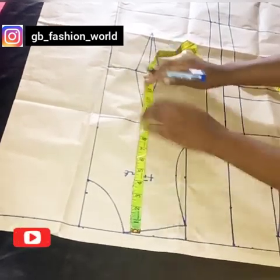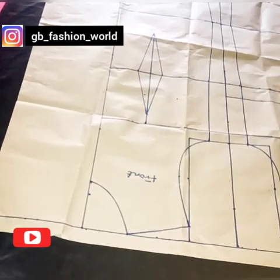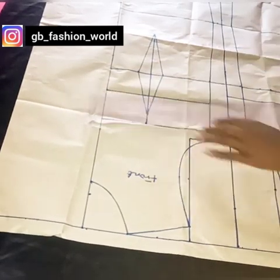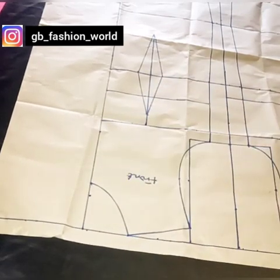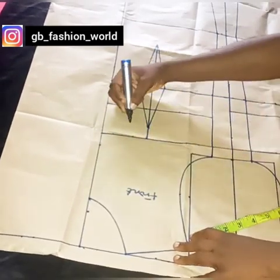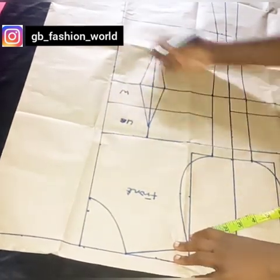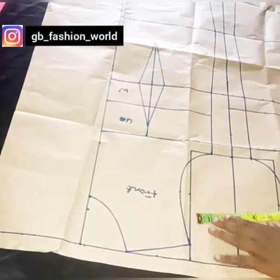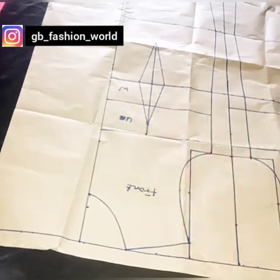The first thing I'm going to do is move over to the front pattern. Because this is going to be a bustier, I'm going to be marking my shoulder to underbust. So I've gone ahead to mark my shoulder to underbust. Please, if you don't know how to take an accurate measurement, I'm going to leave the link in the description box. So this is going to be my underbust line and this will be my waist line.